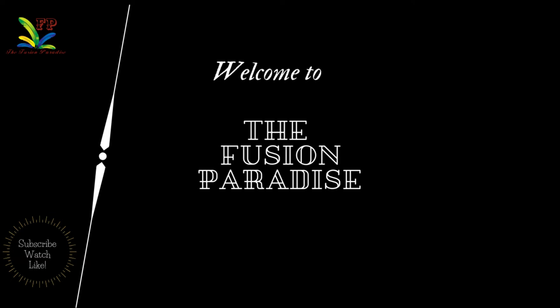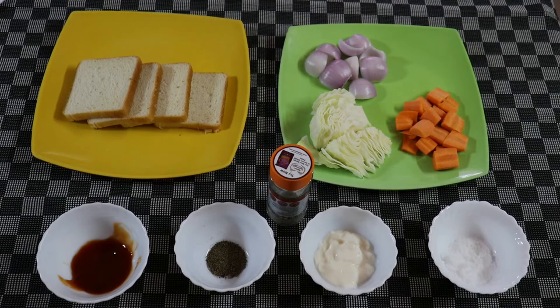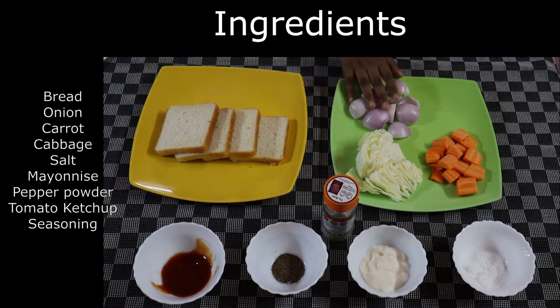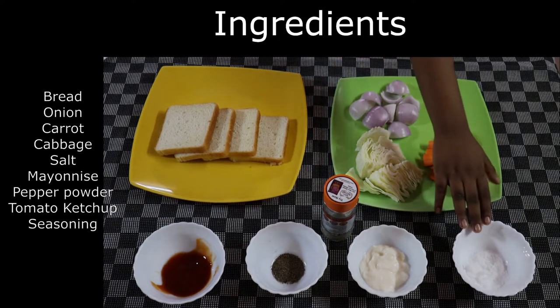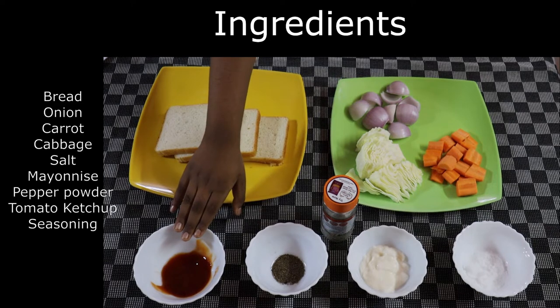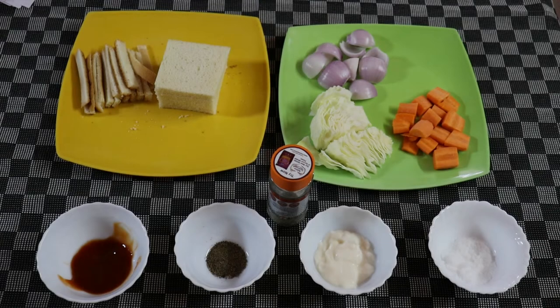Hi friends, welcome to the Fusion Paradise. Today we are going to make a vegetable sandwich with nine ingredients. The ingredients are bread, onion, carrot, cabbage, salt, mayonnaise, pepper sauce, and seasoning. The seasoning is optional.